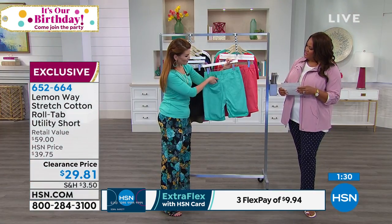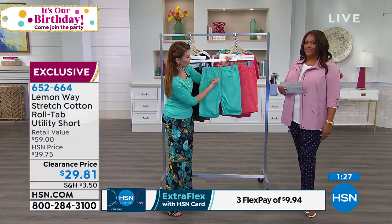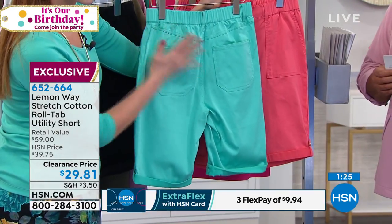Pockets in the back too — you've got your pockets back there. And look at that yoke — that's going to really help define your booty area and make you look really slim. I like the pocket placket.